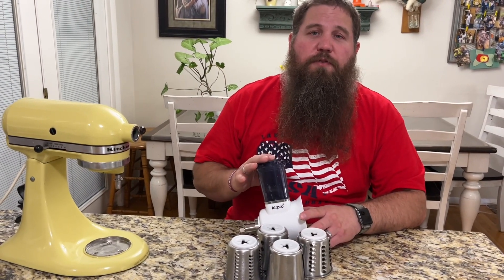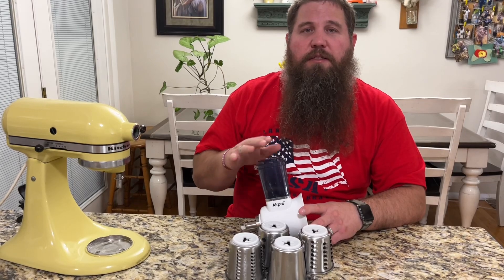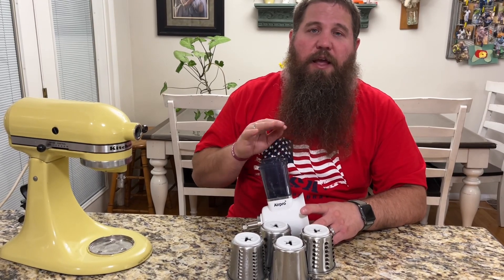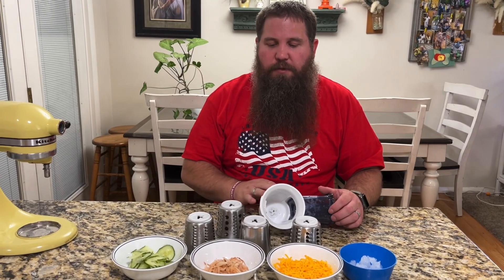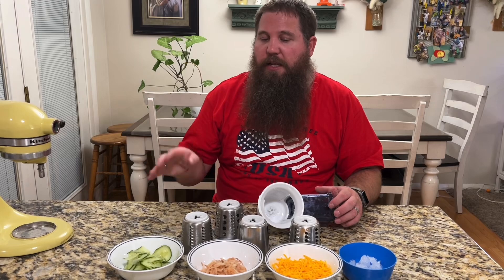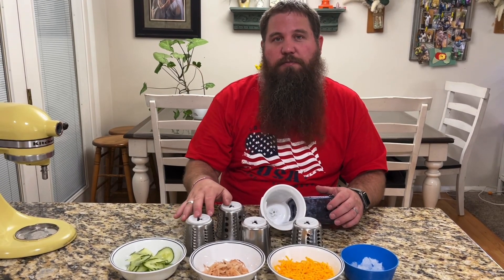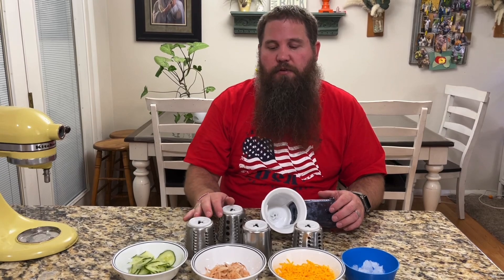There are so many different uses for this attachment. You can use it to make salads or any other kinds of things. It's going to make your job a lot easier and faster. This AirPro slicer shredder attachment is super handy — it's really easy to use, attaches onto any KitchenAid, and does many different things depending on what attachment you use and what type of food you're putting through it.